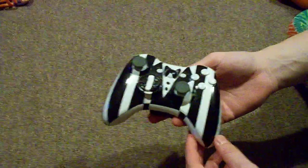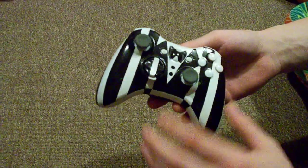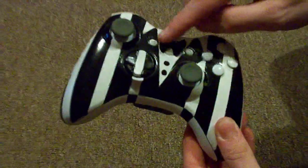Alright YouTube, this is Jlog again. Got my tuxedo design for a friend, paid me pretty good for it. It looks like a classic tuxedo, got a bow tie done on the X.